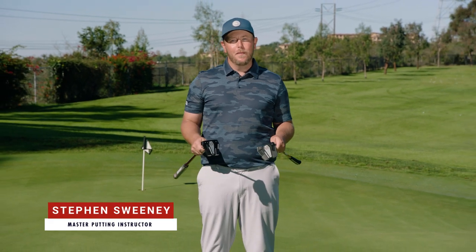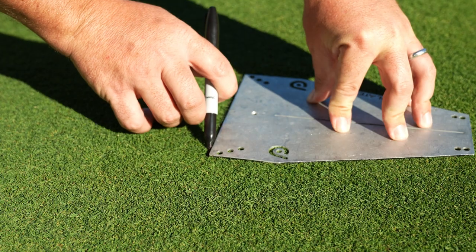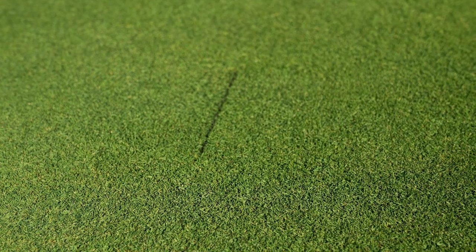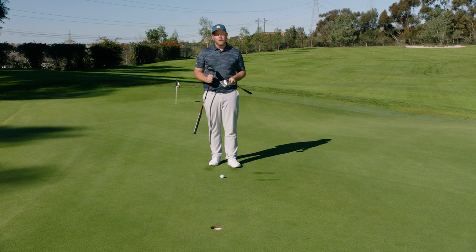Stephen Sweeney here bringing you a tip on putter alignment and how to choose the right one for you. I've gone ahead and drawn a black line on the ground with a straight edge of my putting plate, and I'm going to set up to the back of the golf ball using my triple track technology with two different putters.